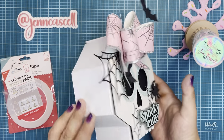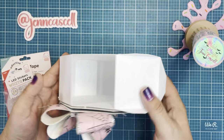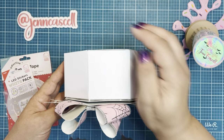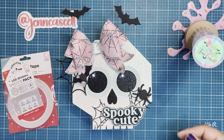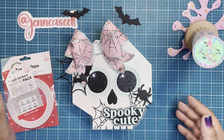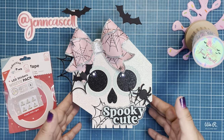For this project, I did this adorable skull box. As you can see, there's lots of room — it measures about 6 by 5, so it's a pretty big box. I will list the SVG files that I used in the description box, including this skull as well as the bow that I used. The rest of them are just random ones I found on Cricut Design Space.